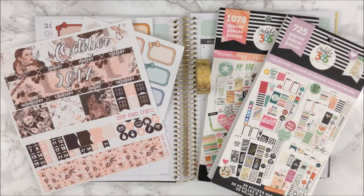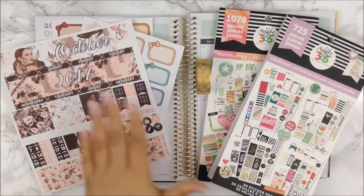Hi guys, how are you? Welcome back to my channel and welcome back to another monthly plan with me. I am going to plan out the month of October.